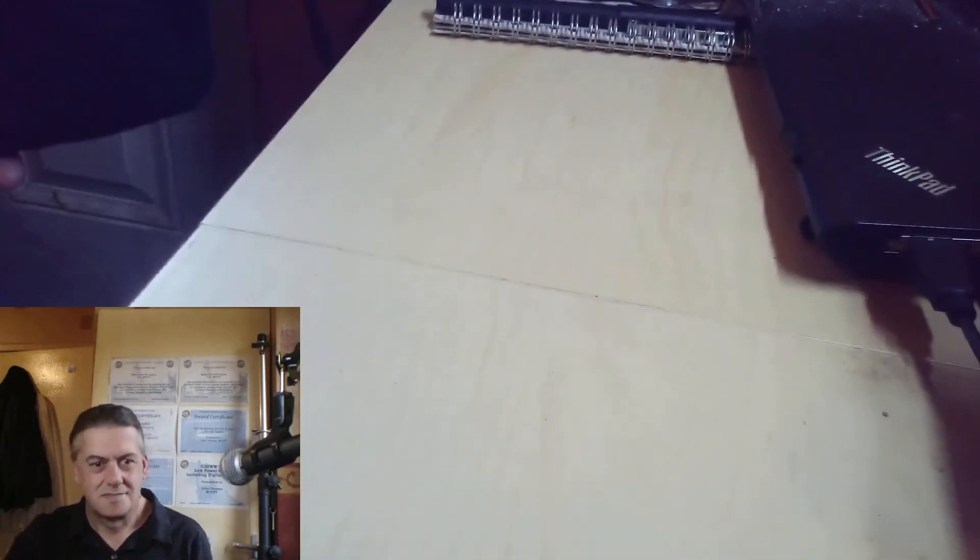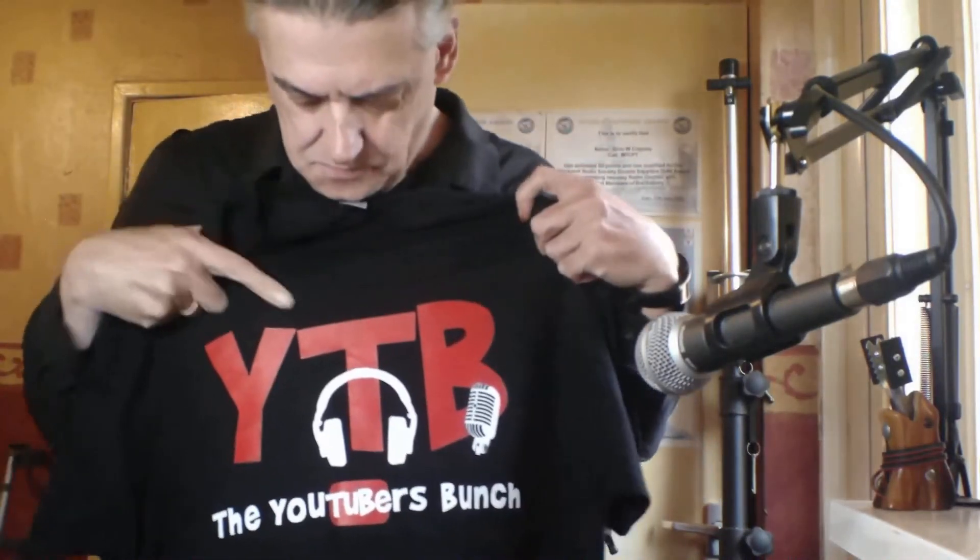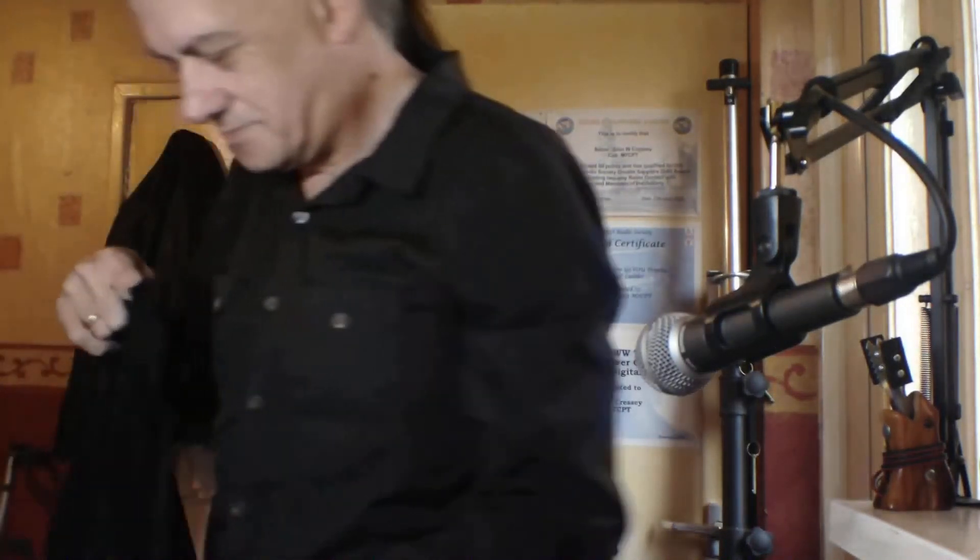I'm going to switch cameras. As I'm working with the YouTubers now, it's time to support the bunch. Let's try one of these on. That is excellent quality.